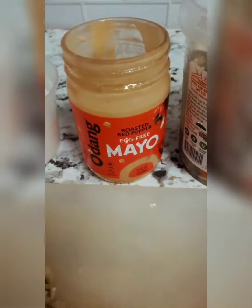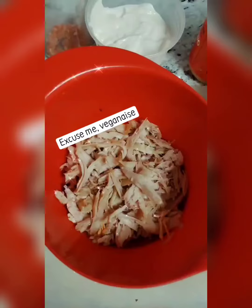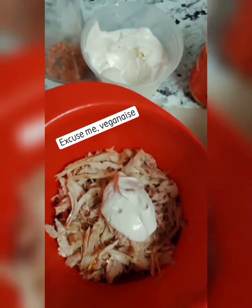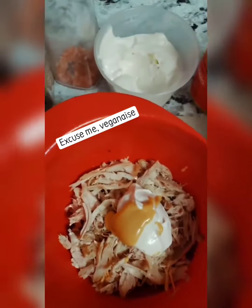I'm gonna add in a little bit of roasted red pepper mayo — it's not real mayo, it's egg-free with a little bit of veganaise and salt and pepper. Now we're gonna add in a little bit of mayonnaise and a little bit of the roasted red pepper just to give it a little heat.